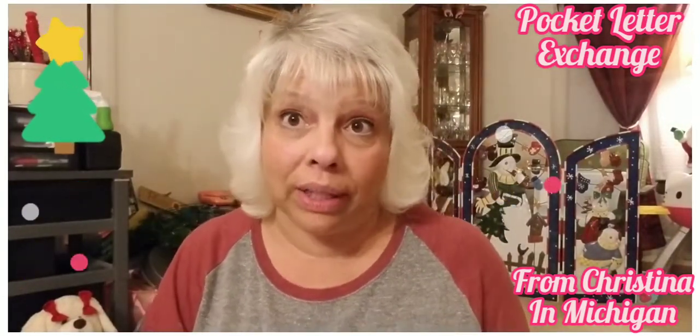Now let's go to the pocket letter. I've only done one pocket letter in my whole life — a couple years ago I did an exchange with somebody, Holland Ash, and she was off YouTube for a while and then came back.